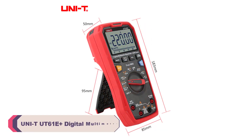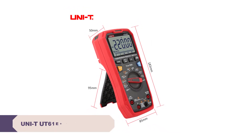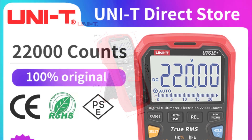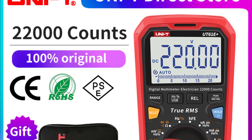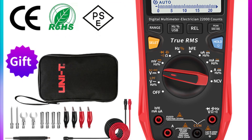Number 5: UNI-T UT61E Plus Digital Multimeter. The UT61E Plus boasts a compact and ergonomic design, making it easy to handle and carry around. The dimensions of 180mm x 87mm x 47mm strike a good balance between portability and readability. The digital display is clear and well-lit, ensuring that readings are easily visible even in varying lighting conditions.